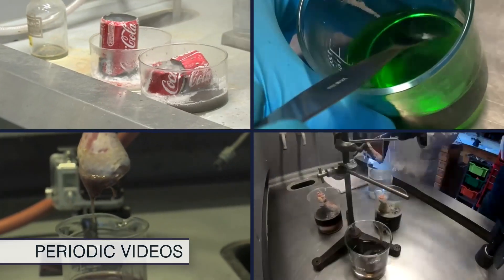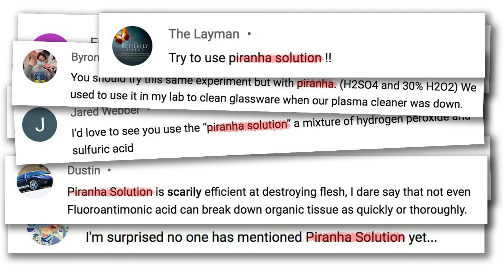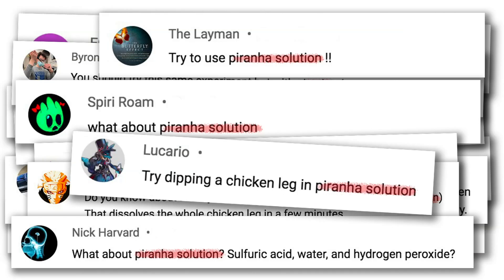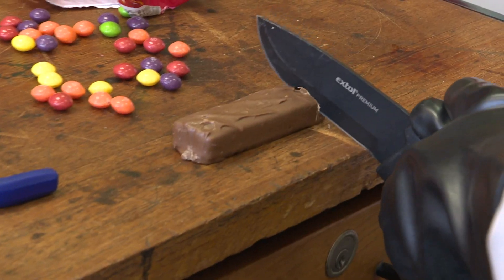We've been doing quite a few experiments with acids and you, the viewers, made popular requests that we should try using Piranha solution. Neil and I never used Piranha solution and didn't even know what it was, but we've made it and the results have been fantastic — all sorts of exciting things including a magnificent experiment with Neil's banana.